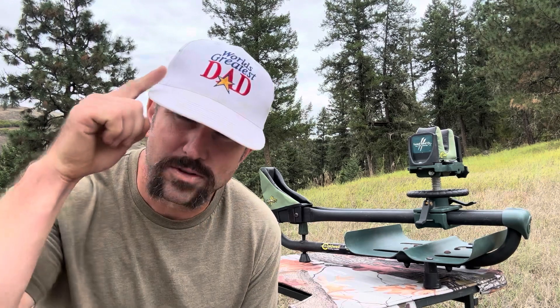Hey y'all, Josh here — aka the world's greatest dad. We're getting close to that time of year where I go run around and chase critters in the woods, but before we do that we've got to make sure all our gear and equipment is on point. The best way I've found to do that is using the Caldwell Lead Sled DFT, so today we're going to chat about that piece of equipment.